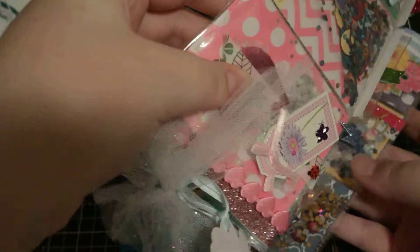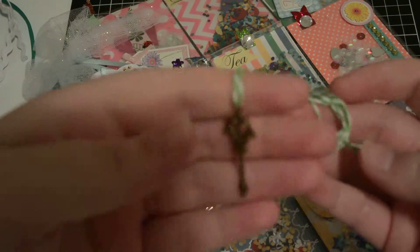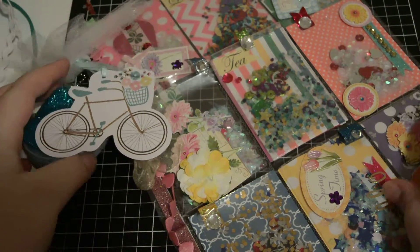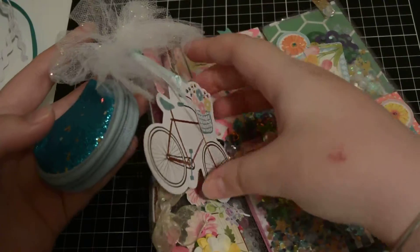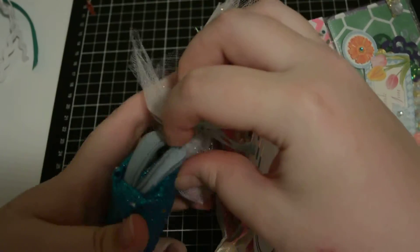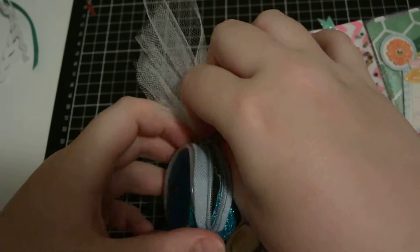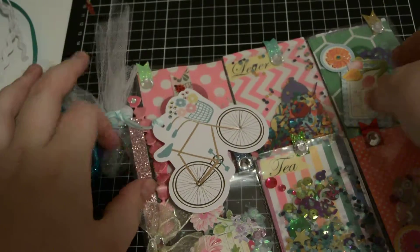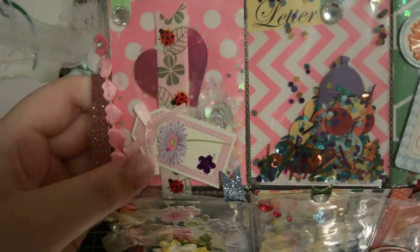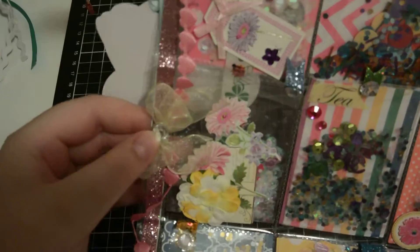She wrapped it in a doily so I'm going to unwrap it carefully so I don't lose anything. There's this little key charm she included, and on the side she's tied this little bike charm. Inside it's full of rhinestones.